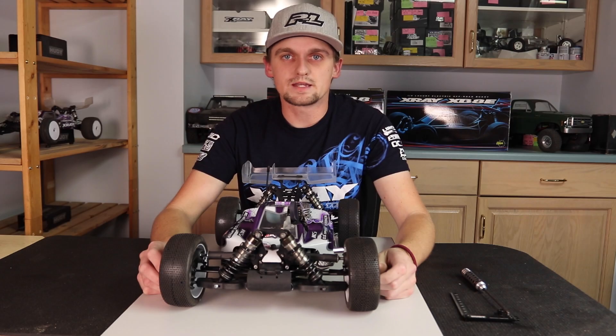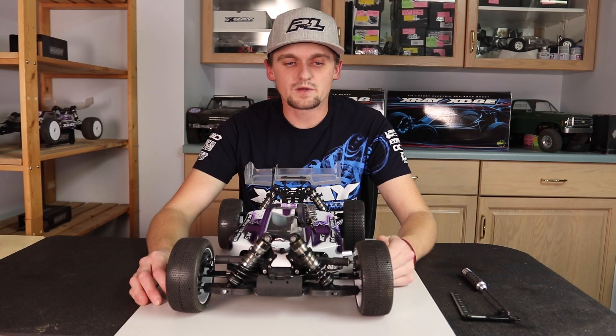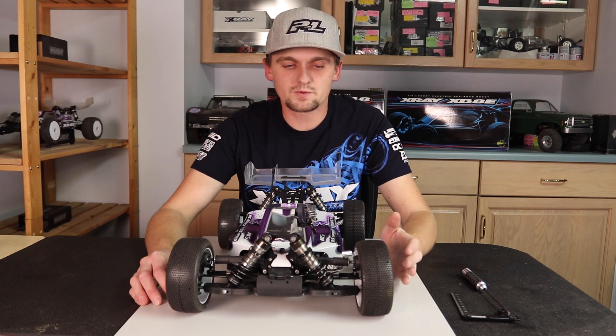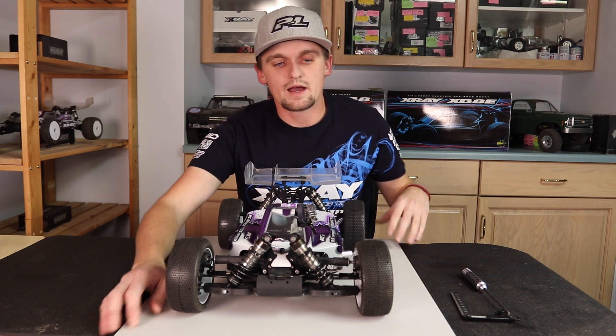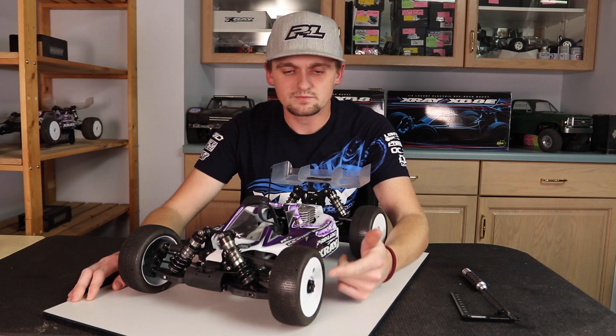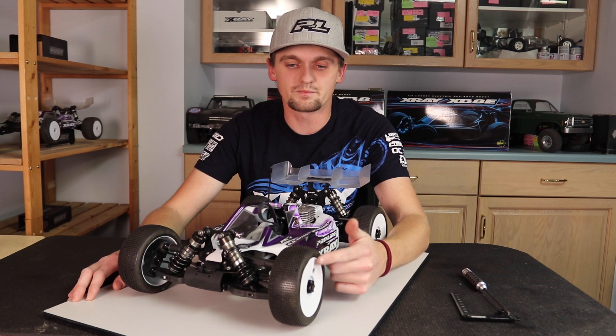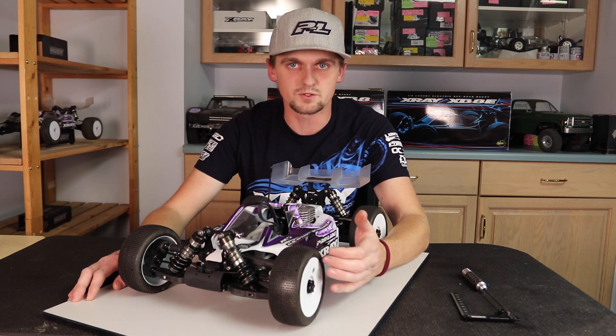The best way you can confirm what I'm saying is to test it yourself — this is how I've done it. I start off by drilling a hole in the wheel, and what I'm doing here is making it so I can check back to back really quickly without taking the wheel off to adjust the camber.